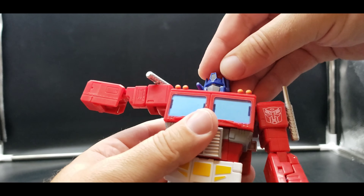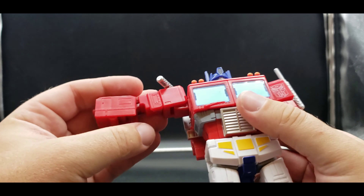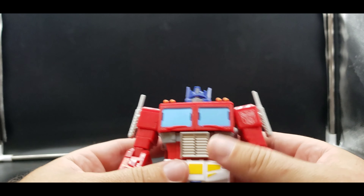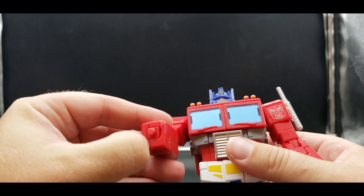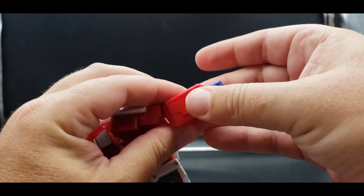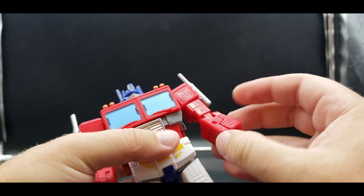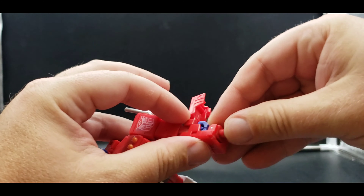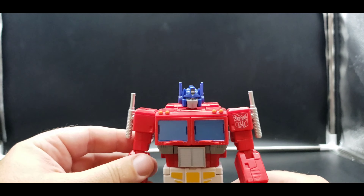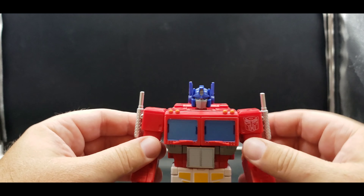Bring the arm down, bring his little antenna up, bring this arm down, rotate the arm, bring his smokestack back down. Open up that part of the arm to bring his fist out — that'll tab together very nicely. Same thing on this side, and there we have Studio Series Optimus in his robot mode. Man, he looks good!